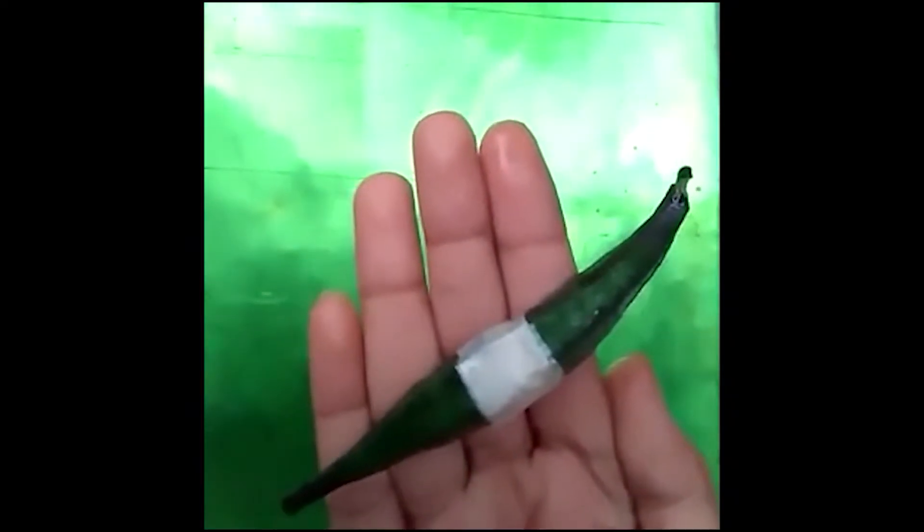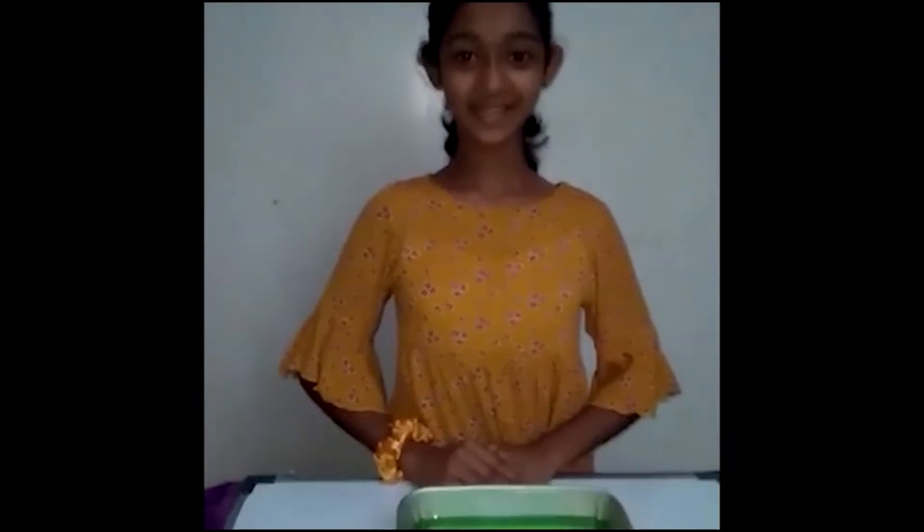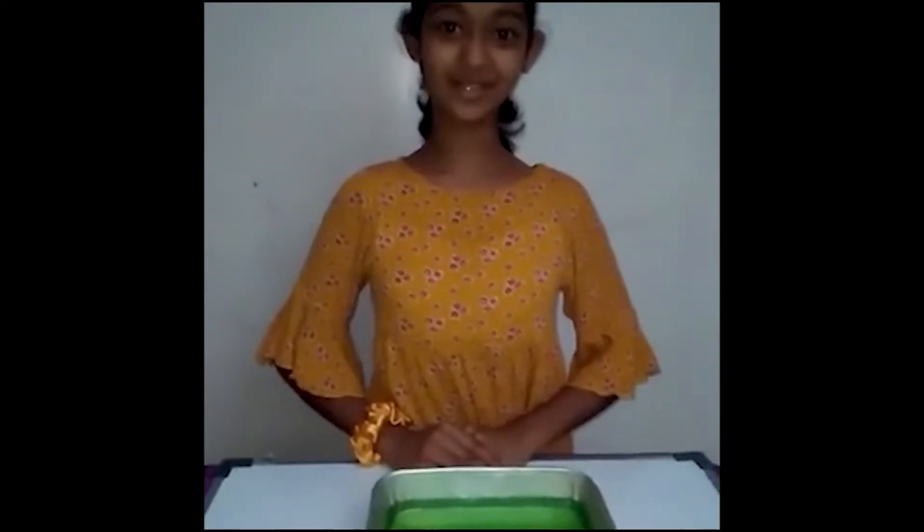I hope it's very clear — the streamlined shape moves faster than the other shape. A streamlined body shape can move faster through the water. Thank you for watching the video.